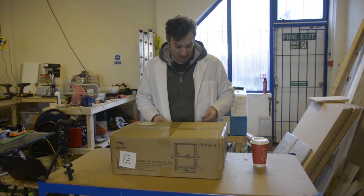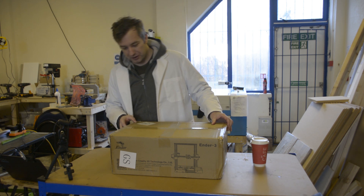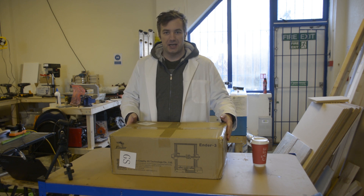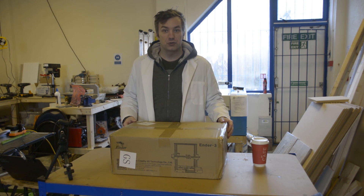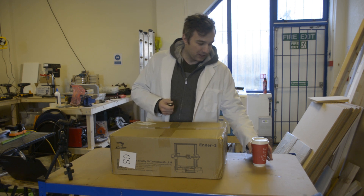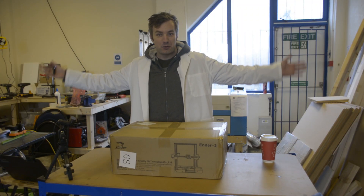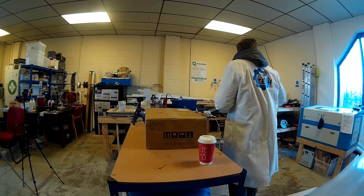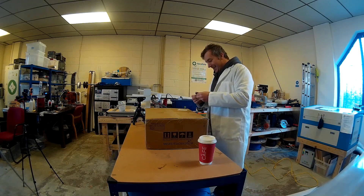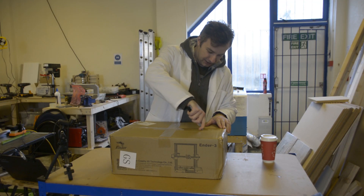I've been waiting for it since the beginning of December. Long story short, there were a couple of problems — the first one being lost in Belgium, and the second running into Chinese holidays, which means it's here now, not before. So I've got some coffee, a printer, a couple of tools, and a Hackspace at my disposal, which you can see behind me. My favourite laser printer, which is out of order again.